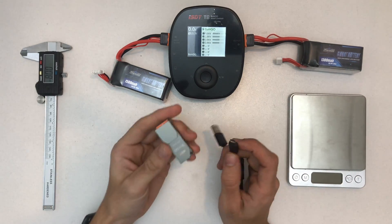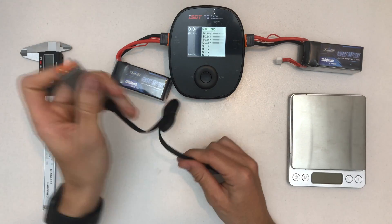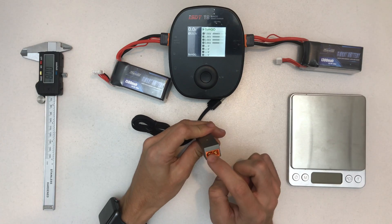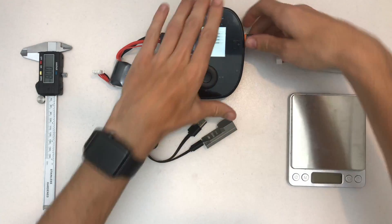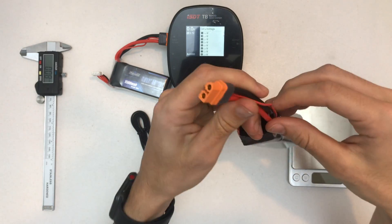You can also access this chip via USB — you need this thing here. It's basically the XT60i connector; the 'i' stands for the third pin, which goes to the chip.